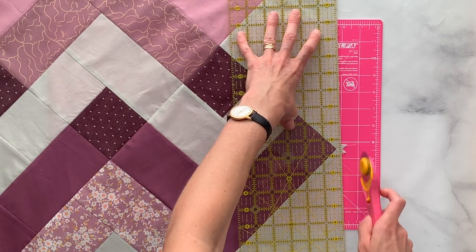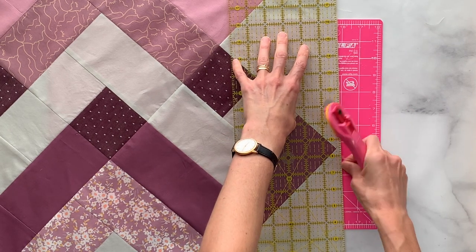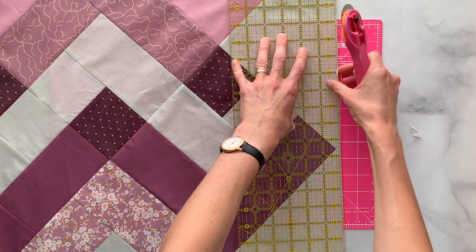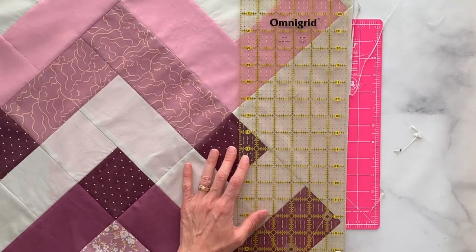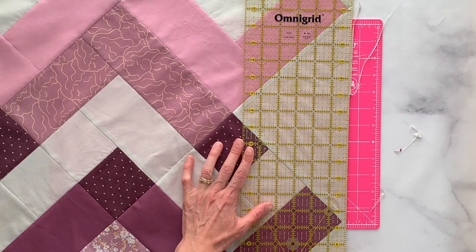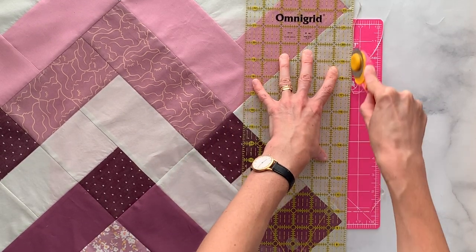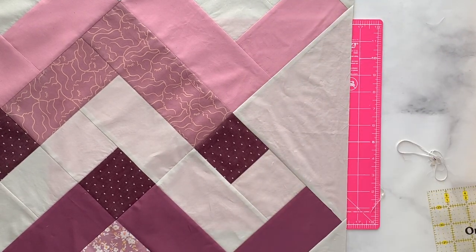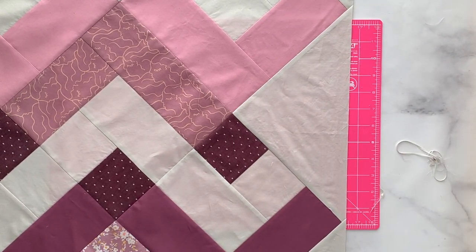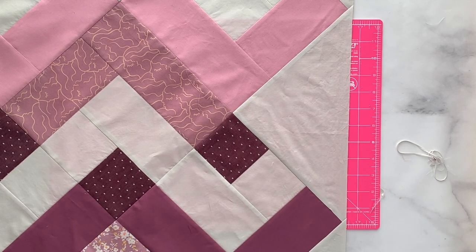Easy peasy — really not hard. Once everything is trimmed up, the final step is just to add that border, and that's it. Tada! Way to go, Thrivers — you did it!